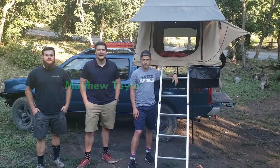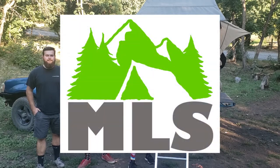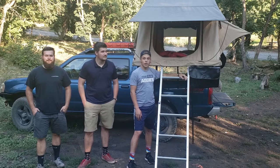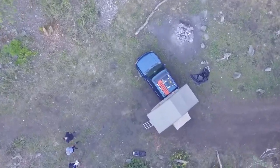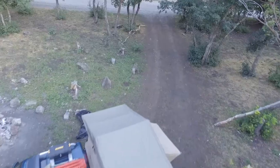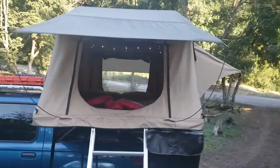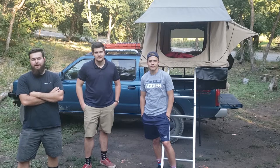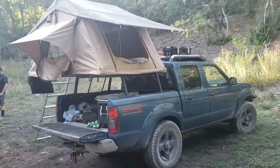Hi, I'm Brigham Johnson. Hi, I'm Matthew Taylor. I'm Aaron Luce and we are Mount Logan Sleepers. Today we're going to show you how to put up this Smittybilt Overlander rooftop tent. Mount Logan Outdoor Sleepers — we specialize in unique outdoor sleeping solutions, and that's why we want to bring you good information about items like this tent.